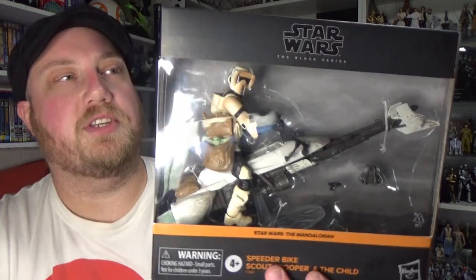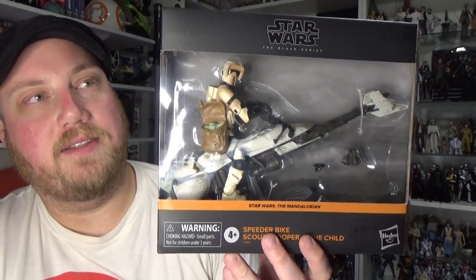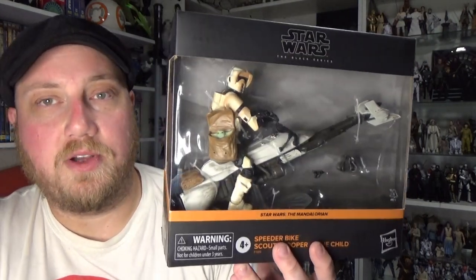Hey Star Wars fans and action figure collectors, welcome back to another Star Wars the Black Series action figure review. This time we have the Amazon exclusive speeder bike scout trooper and the child set. I got this thanks to the fine folks at goodiestoys.com.au.